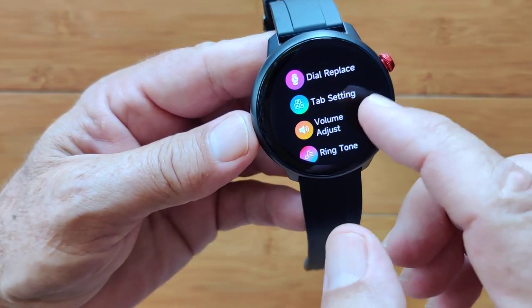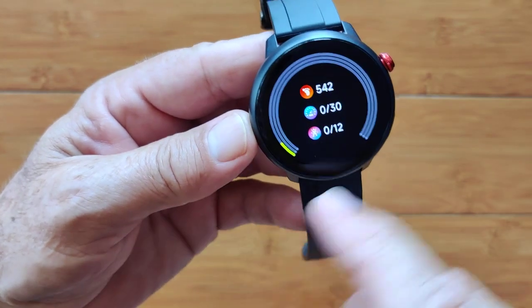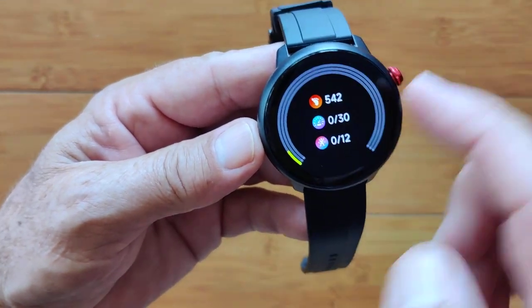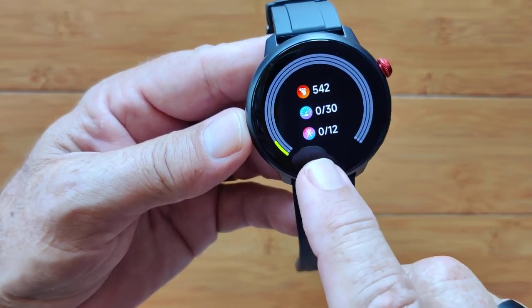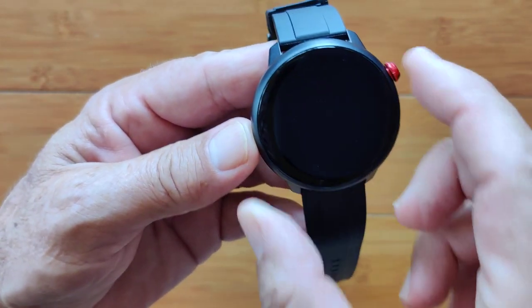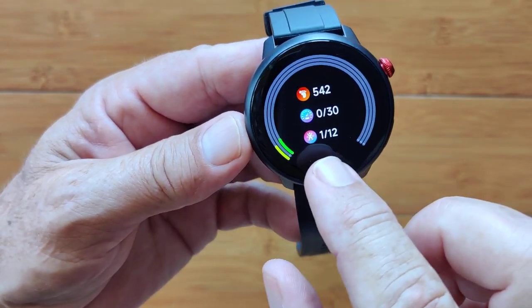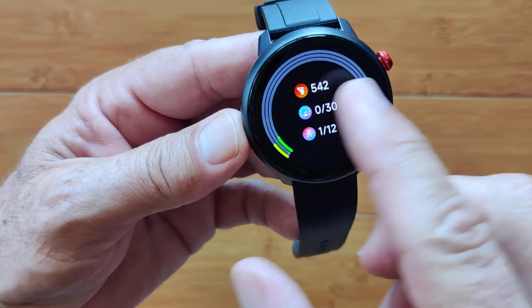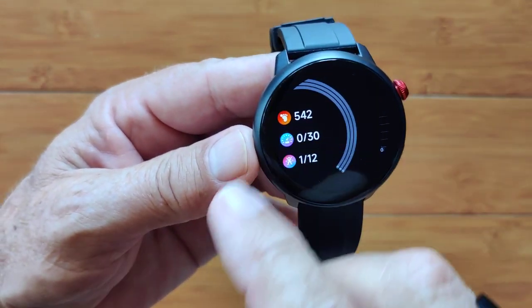These are the cards or tabs that when you scroll across, you can take off, rearrange, and add other ones. There's a QR connect you could put on here as well. Here's the step count information for the day. No calories or any of that, but you have times you've stood up and looks like times you've done some workouts. An interesting way of presenting that data.